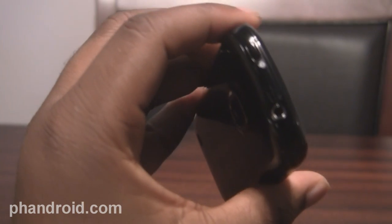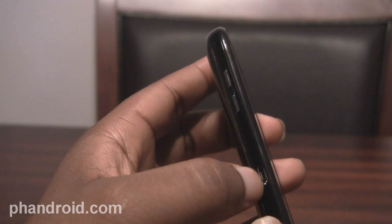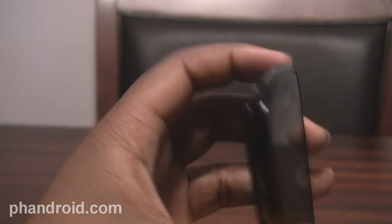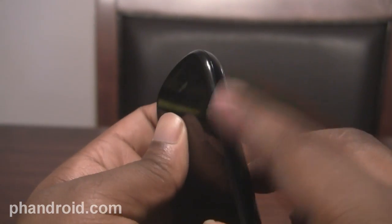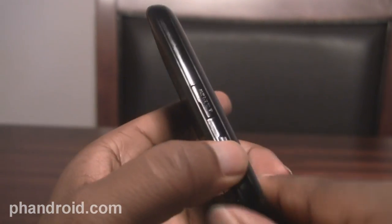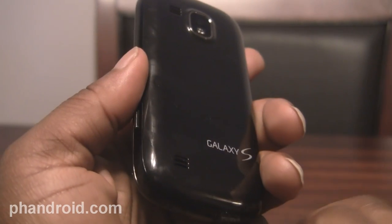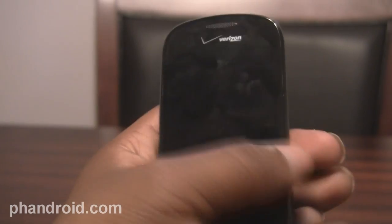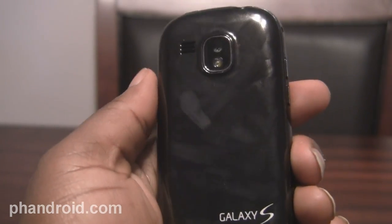There are also some other differences on the sides of the device. The left side here is the micro USB port, which is usually at the top on other Galaxy S phones. And now on the top, you can see a power button there, when it's usually on the right side. And now on the right side, you get the micro SD card slot instead of having to take the battery door off to access that. In other Galaxy S phones, you don't have to take the battery out to access the SD card slot, but it's still a nice convenience feature to not have to mess with the door at all.